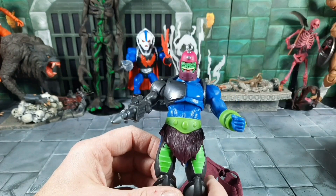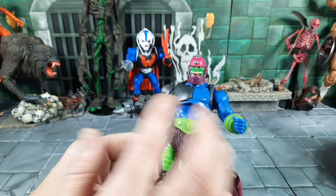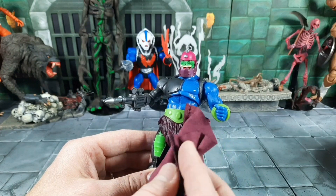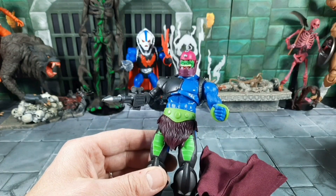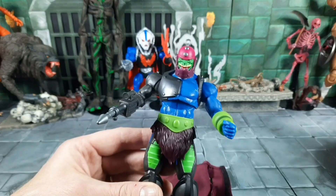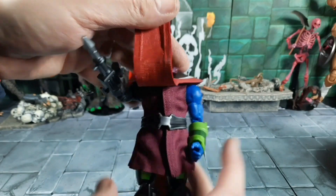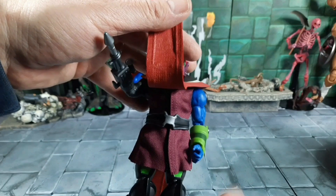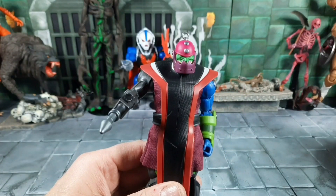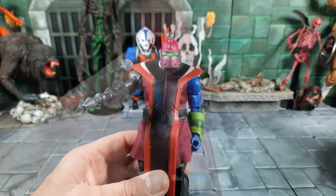Quick update — a correction on my Trap Jaw Revelation review. I made a mistake when putting some of the gown pieces on. I caught it during filming and tried to correct it, but put the wrong edit up, and I realized it when I watched the playback. The biggest thing people pointed out was that the Velcro goes in the back — that's correct, though it works either way. I also had the belt underneath, but if you want to set it up properly to the Filmation style, let me show you.